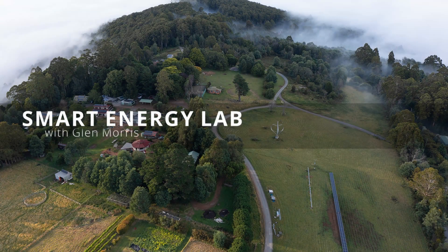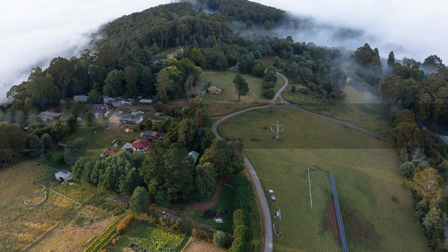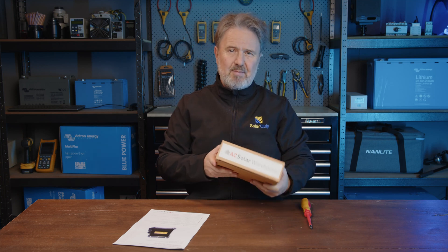G'day there. I'm Glenn Morris from the Smart Energy Lab, and today we're going to look at what's in the box. This is a DC combiner box for SolarEdge systems. Now this is actually not made by SolarEdge,